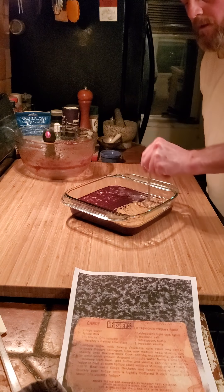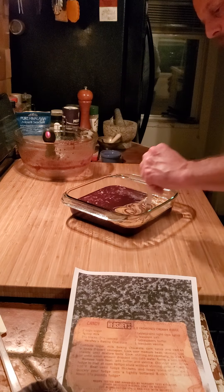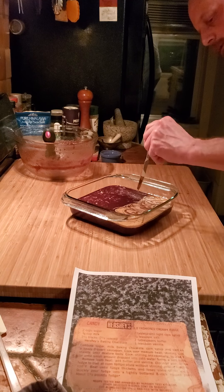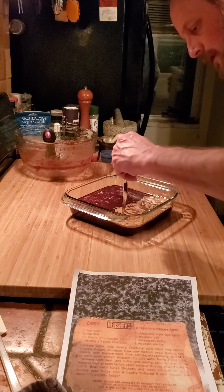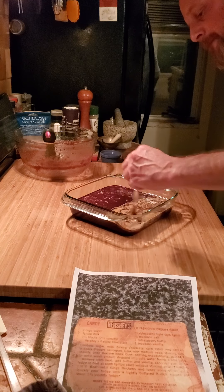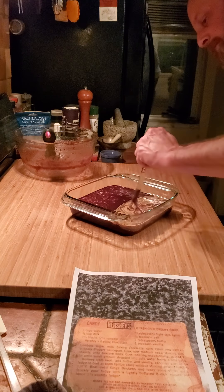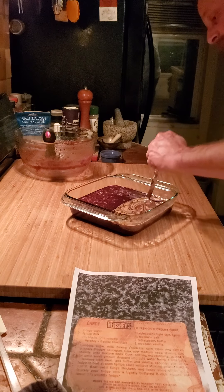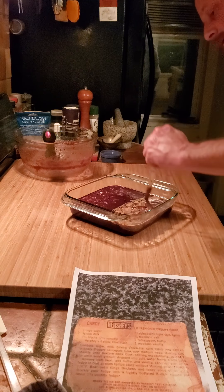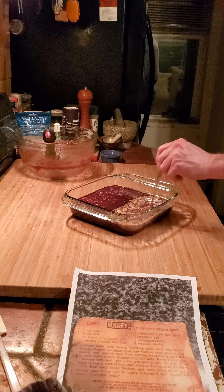You can almost do designs like they do in coffees. It is seeping over there — I don't think that's gonna matter, it's all gonna taste good. Seems like I can just kind of pull it back. I might be having too much fun with this.